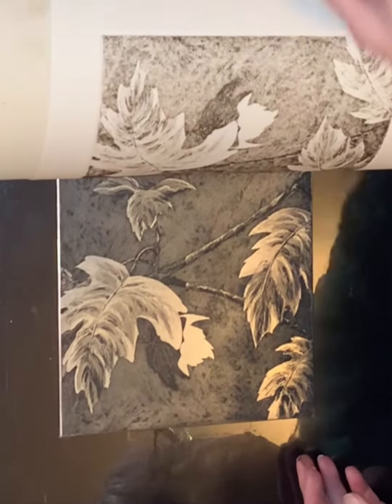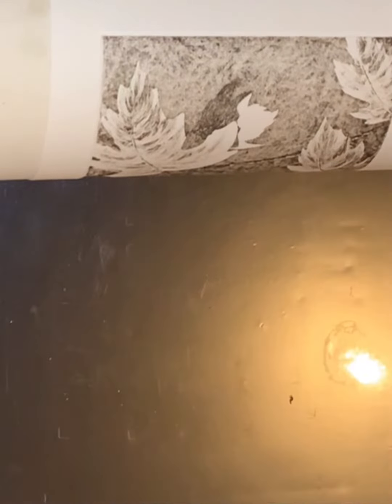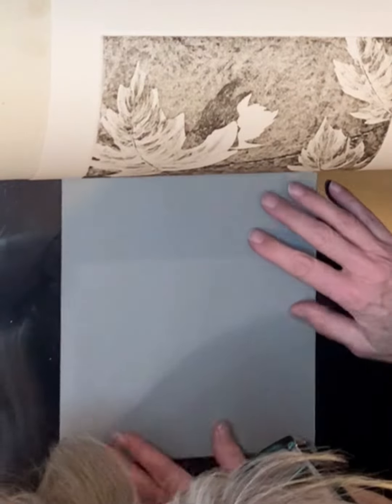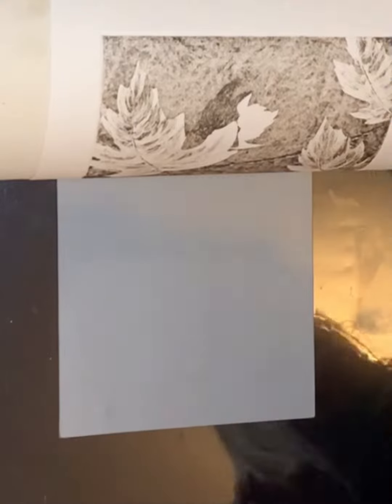The collagraph plates are both made from matte board that have been coated with thin polymer medium to seal them from ink, solvents, and other liquids. It's important that care is taken when positioning all the plates on the press to ensure proper registration throughout the printing process.